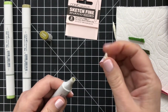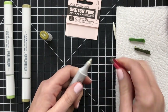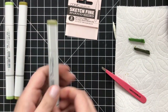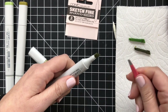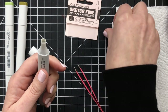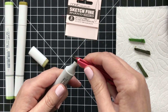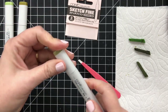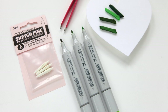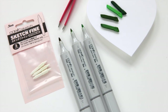That's the process — yank it out, replace, and go. For me this is a really great way to create the perfect marker for coloring. Yes, there are times when I'll need that brush tip for larger spaces, but this has been really helpful for giving me more control. I'm not a skilled Copic colorer but I'm getting better all the time, and these little Sketchfine nibs are giving me a ton more confidence.